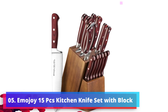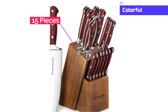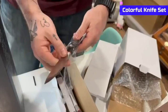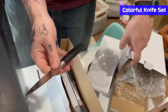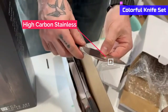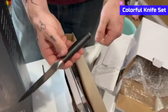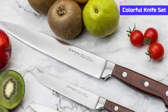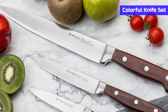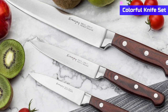Number 5: Emojoy 15 PCS Kitchen Knife Set With Block. This is a kitchen knife set with a wooden block. It is a set of 15 pieces and the material is a wattlewood block. The blade is made of high-carbon stainless steel with straight edges. The wattlewood color gives the knives a classy, timeless look. It is very strong and sturdy for perfect stability, and the blades are made of quality steel for precision and accuracy.